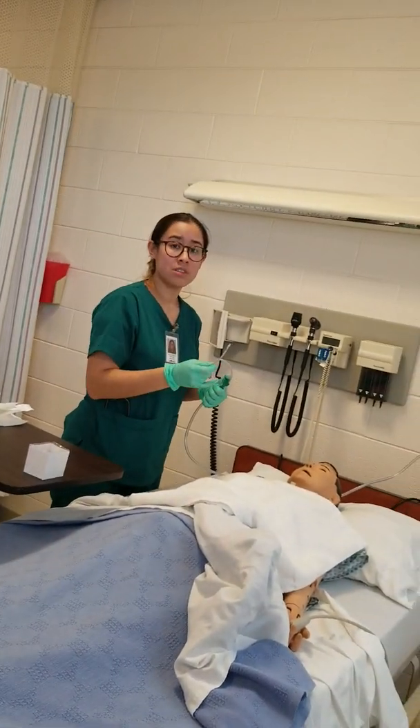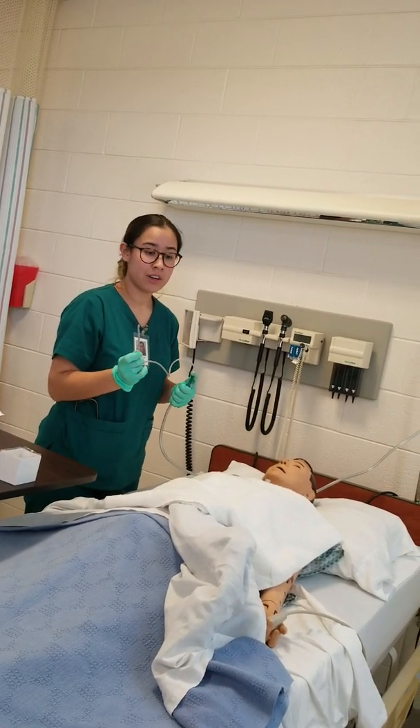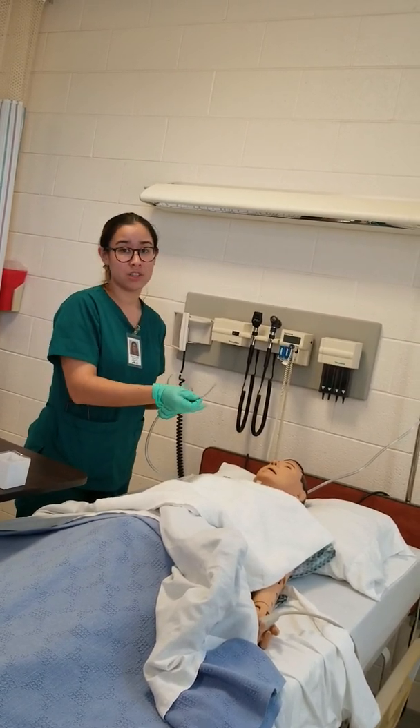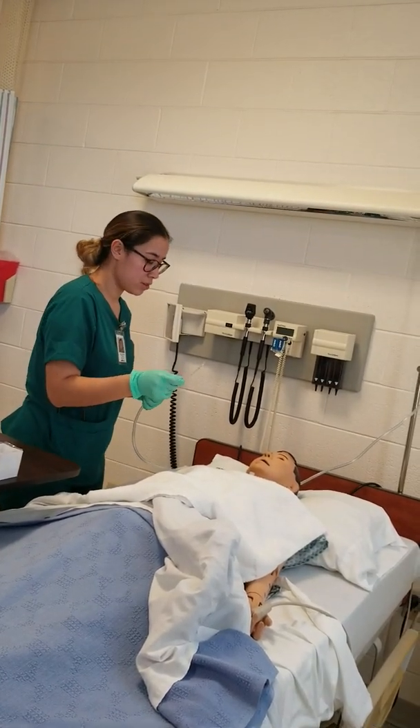I will listen to the lungs and see if they're clear already. If they are, I will stop. If they're not clear, then I will go ahead and suction again. I'll give him some rest and make sure his oxygen goes back up. If not, I would oxygenate him again and do the whole procedure again.